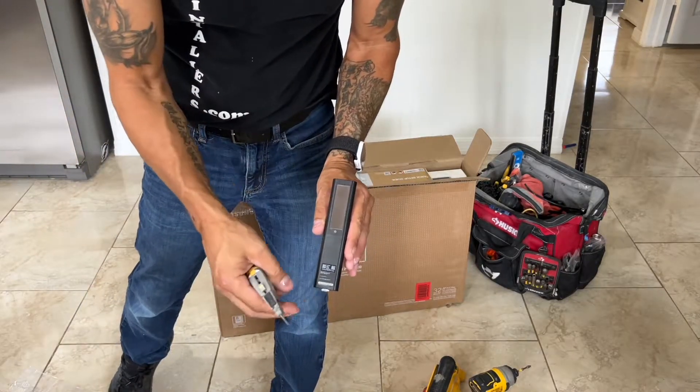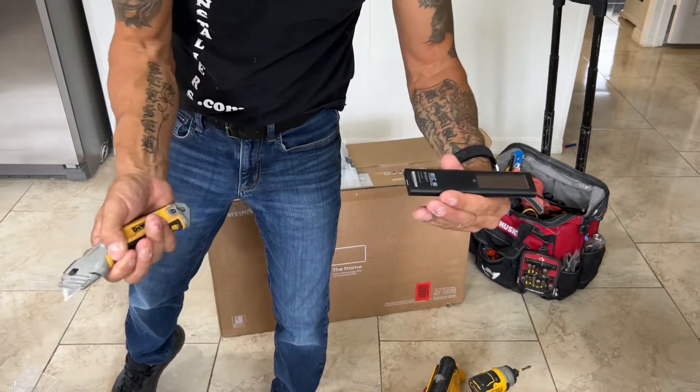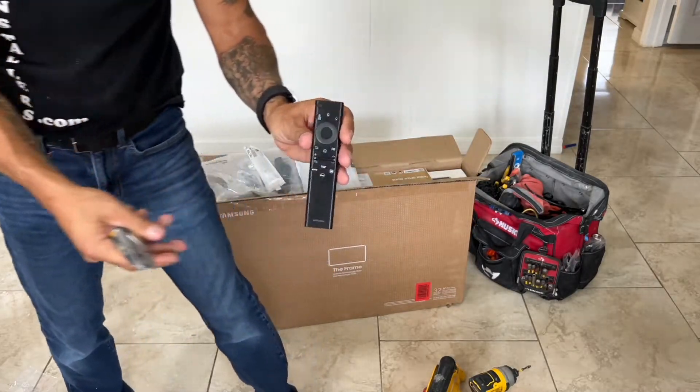And this comes with the remote. It's actually a solar remote, so all it needs is sunlight and it'll recharge itself. There's a little tab here — pull that out. So that's what that looks like there.